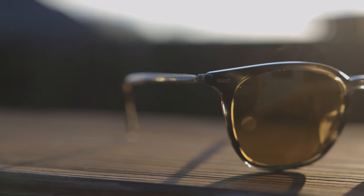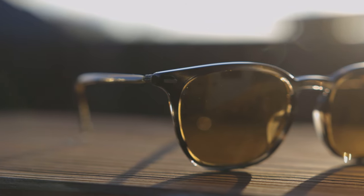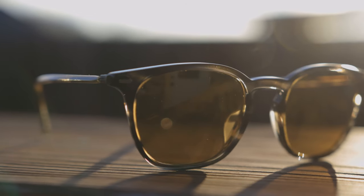As far as pricing goes, these are going to run you around $425 on the Oliver Peoples website. However, you can actually pick these up on Amazon for around $300, so I will leave a link in the description below because you can save quite a bit of money by picking them up there. Overall I definitely recommend this pair and I think you guys are going to like these a lot.